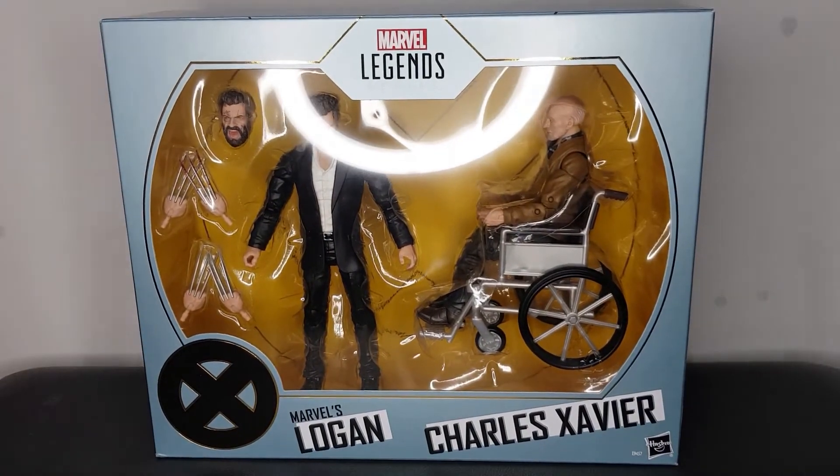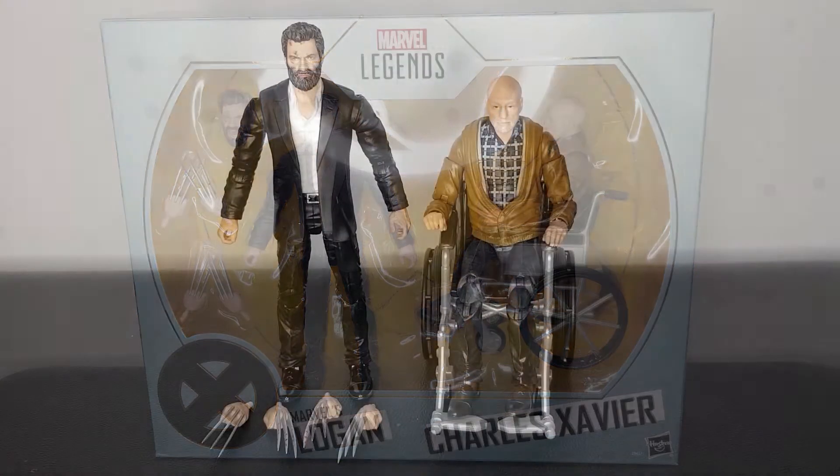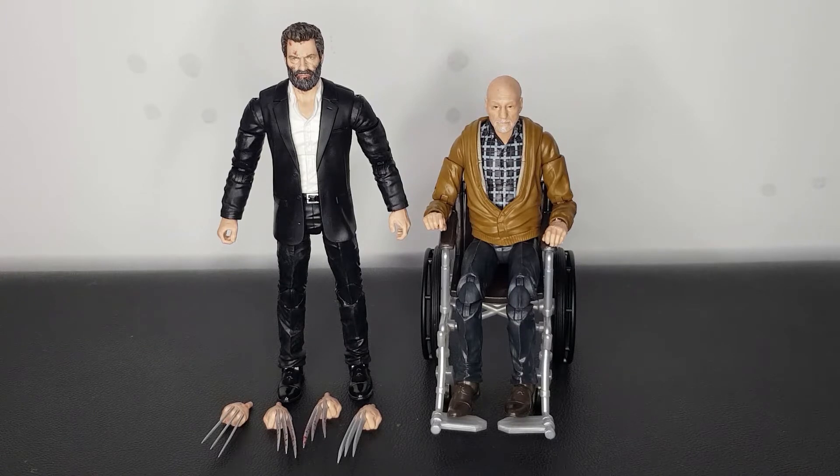So here's the moment I've been waiting for. Let's get these figures out the box, have a closer look at them, compare them to some of the other Fox figures and other figures that I've got sitting here. And then we'll just take a look at the articulation and things. Let's get to it. And here we have Logan and Charles out of the packaging. Oh man, these figures look awesome. I will say my first gripe — this figure was in that packaging, it was right stuck in there, nice and secure, which is quite a bad thing trying to get them out.